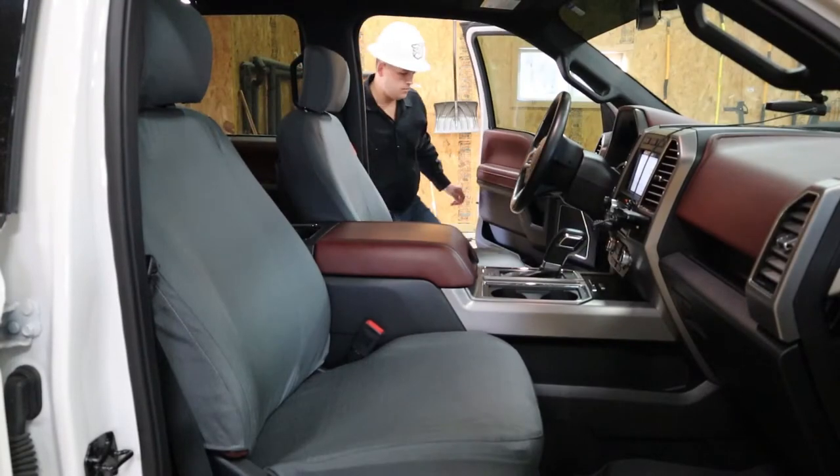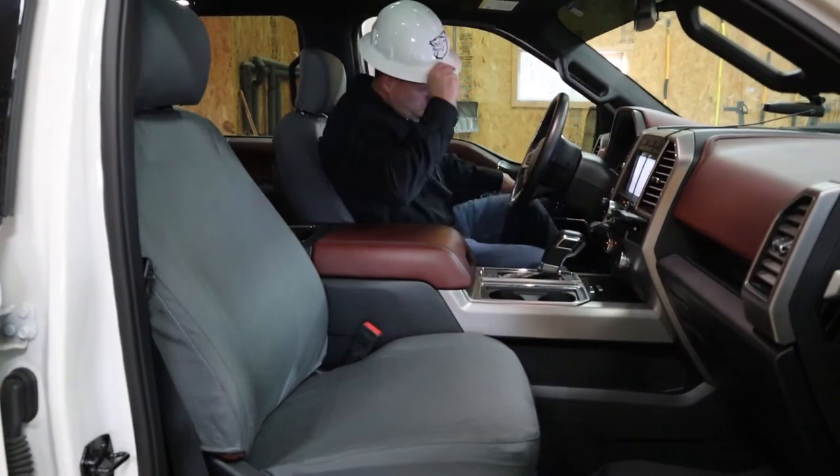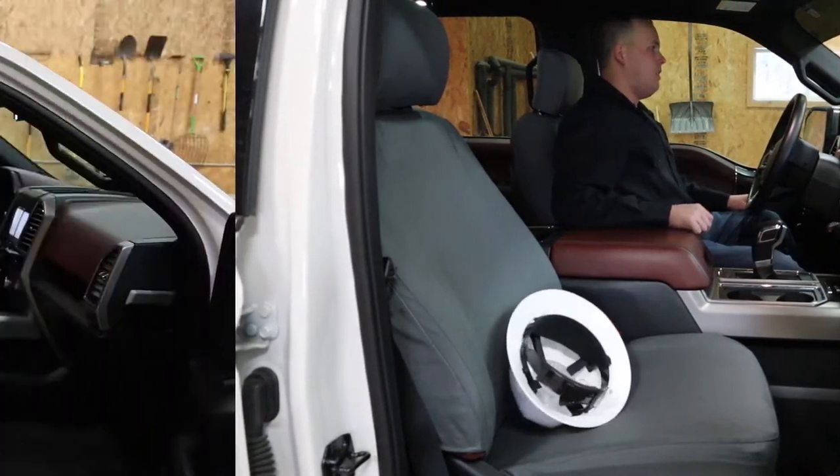So if you wear a hard hat for a living, this probably looks pretty familiar to you. But what happens to that thing when you've got to hit the brakes? It goes under there, doesn't it?